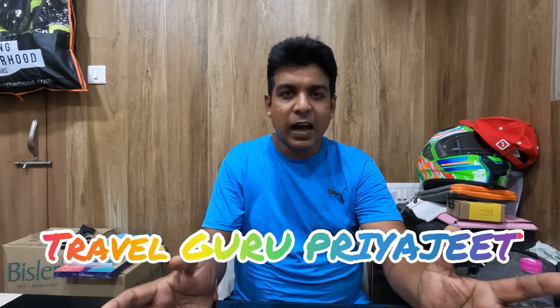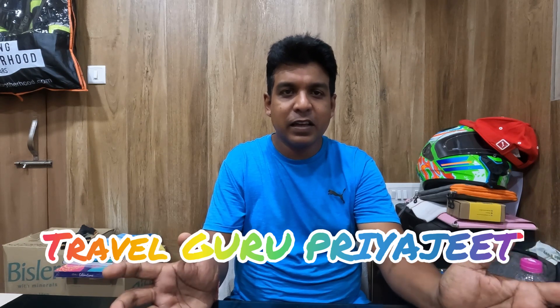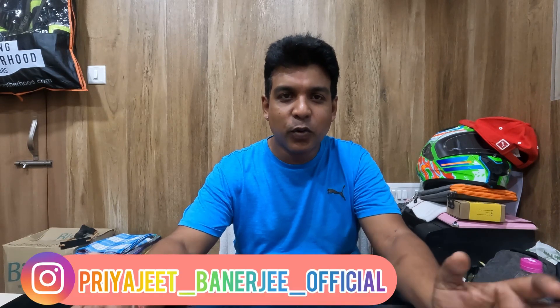You all know that I am driving a bike for travel adventure — the BMW G310GS. I am ordering something for that because I have to travel. I am very excited that every traveler has come.